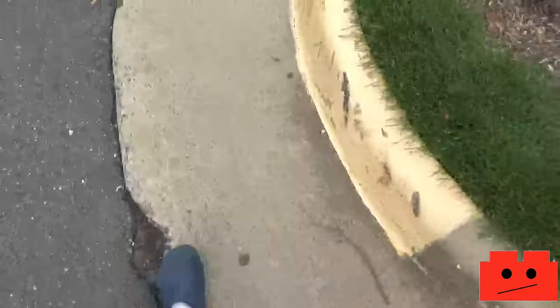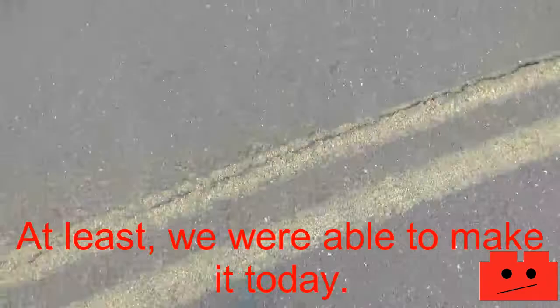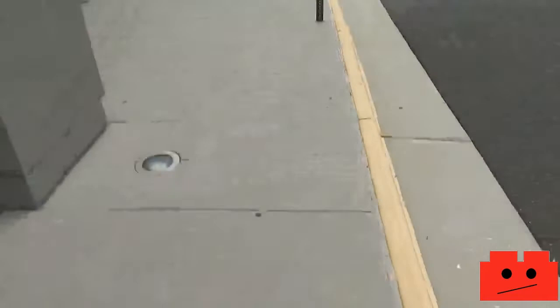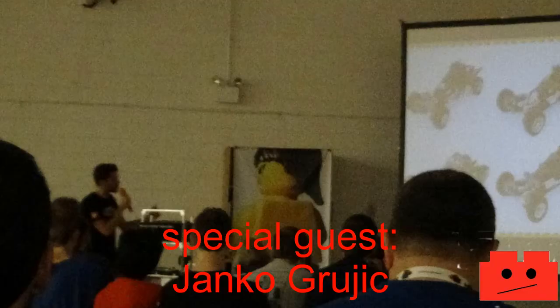So here we are on day three at the Brick Fair. We got a little bit of a kind of late start, but we're able to make it today. And we are tired, because, you know, Brick Fair is tiring, but we have made it — hooray!